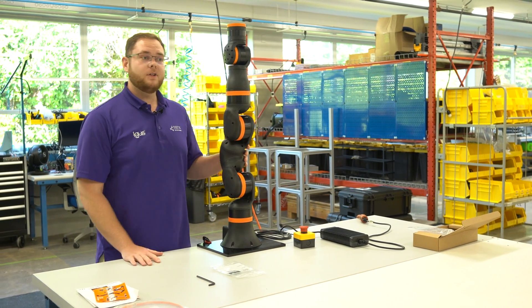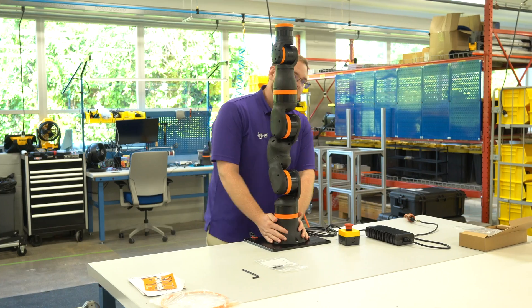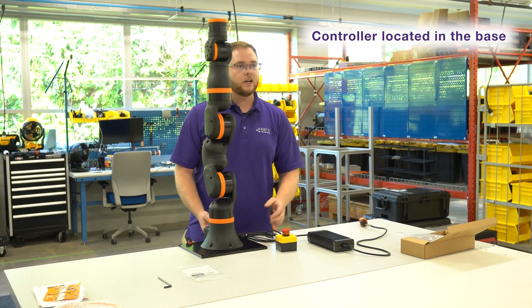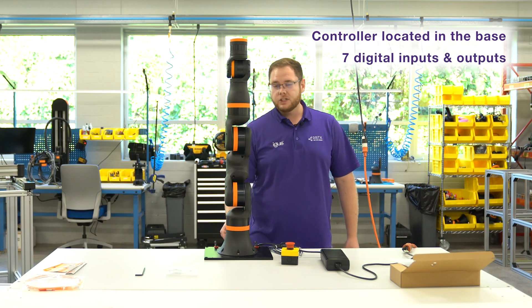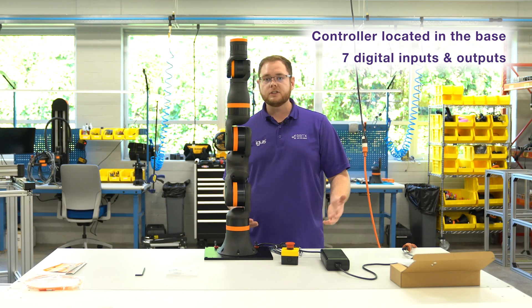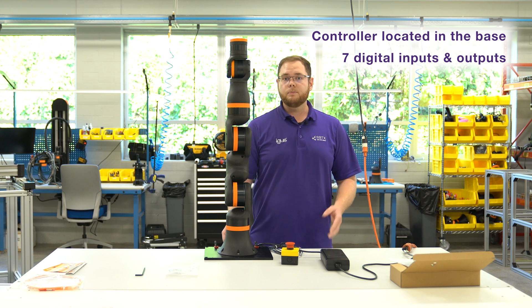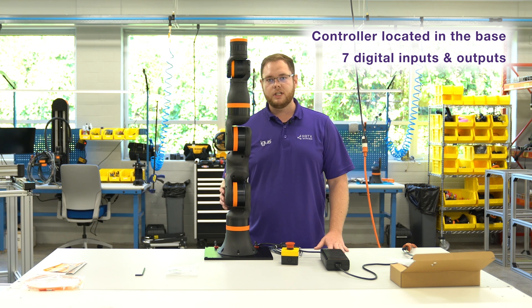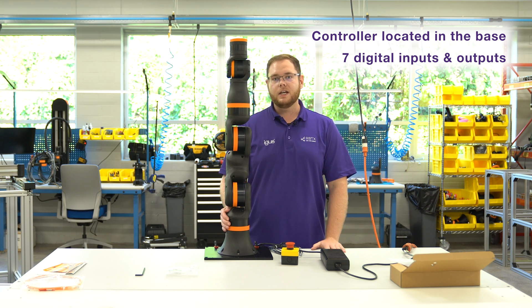Before we power on the robot, let me talk about some specialities. In the base sits the whole controller. On the back we've got all our connection points for the emergency stop and the power supply. We also have seven digital inputs and outputs for start and stop buttons, function buttons, and digital I/O communication with your machine. Outputs can be used as feedback to your PLC or machine, or for example for LED indication lamps.